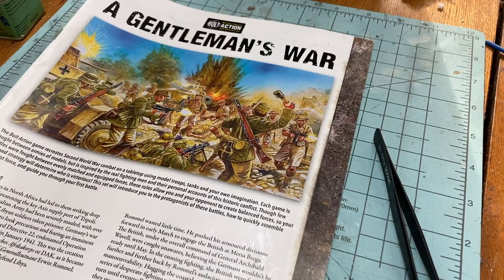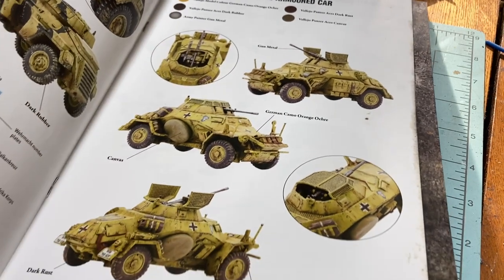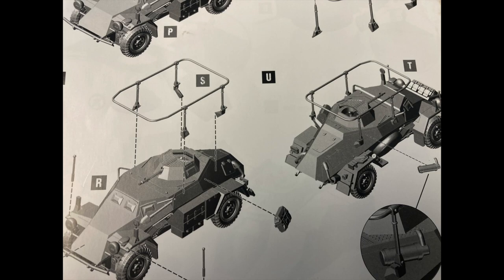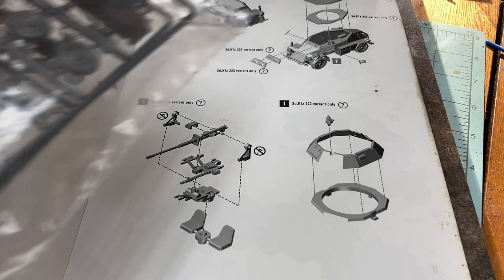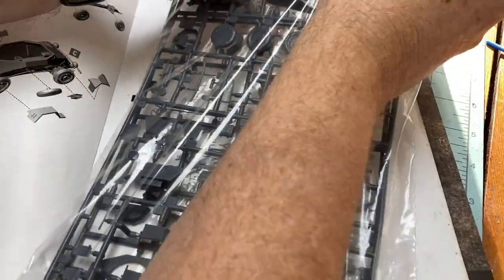The German armored car in the Gentleman's War box set can be built either as a 2-2-2 or 2-2-3. I chose the 2-2-2 variant for a couple of reasons. While I liked the unique look of the bed frame radio antenna, I was afraid it would snap off during game handling. Also, there's a light autocannon on the 2-2-2, which brings a little more firepower to a small armored car — so those are the two reasons I went with the 2-2-2.